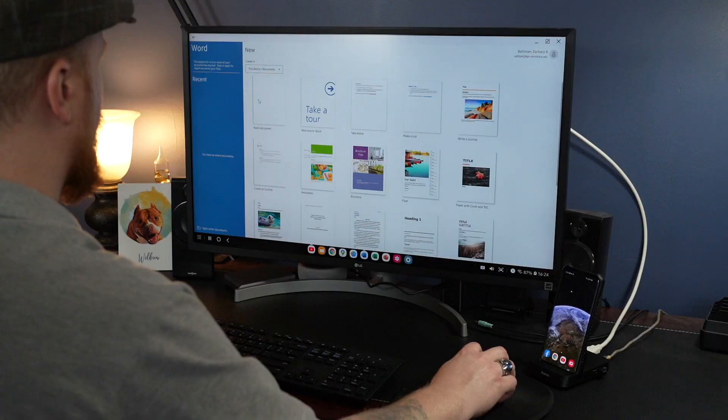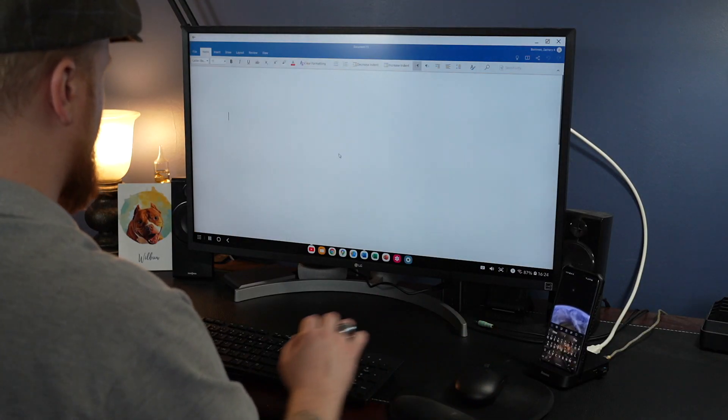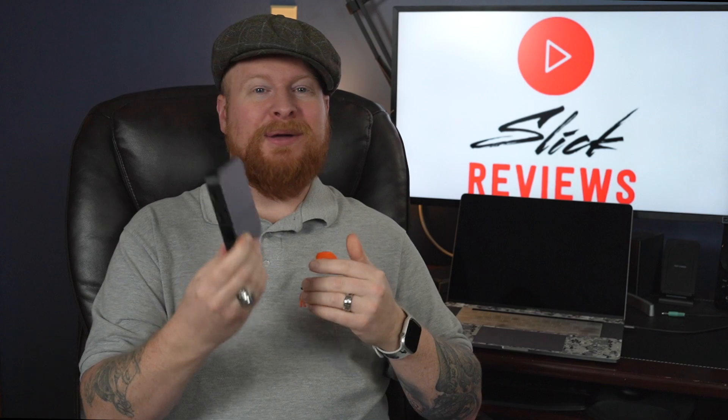You can pick up a cheap monitor pretty much anywhere, add a keyboard and mouse, and if you already have a newer flagship Samsung, you've got it. You can write your papers and do whatever you want — all you need is something like this. Right now, this runs a little over $30, so that's really not bad at all. Pair it with an inexpensive monitor, keyboard, and mouse, and you've got a pretty good setup.